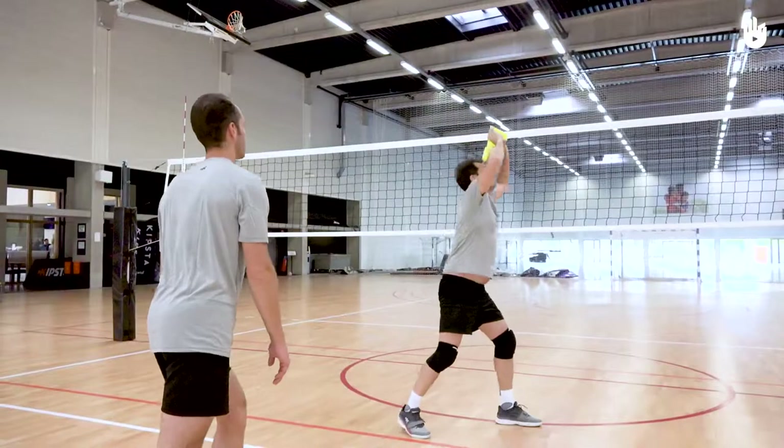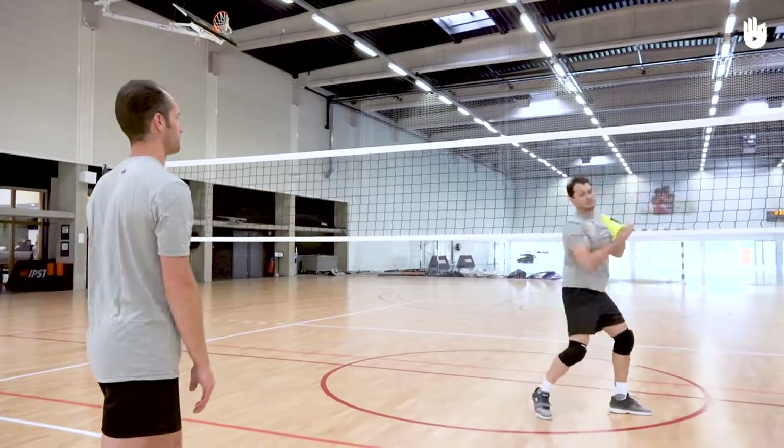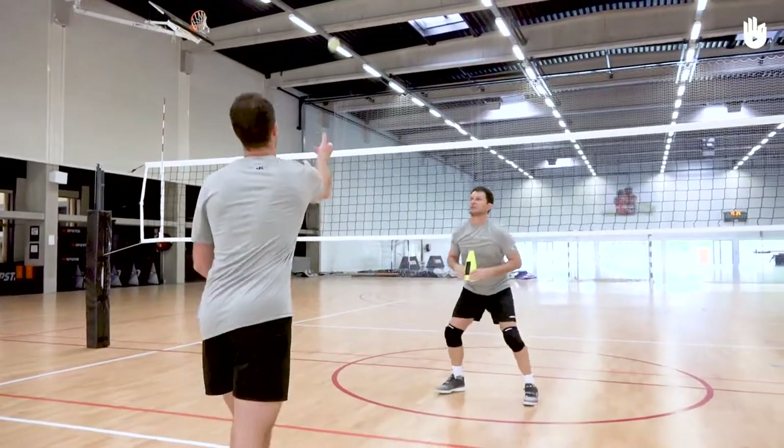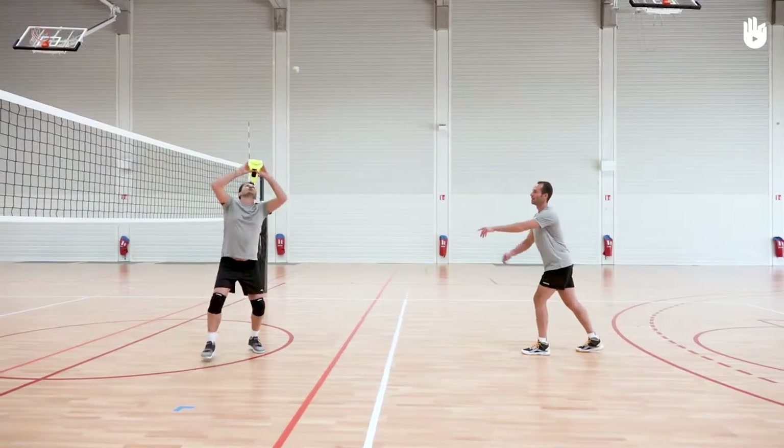Throw and catch the ball ten times. Next, catch the ball more quickly five times. Each time, throw the ball back to your partner immediately so they can throw it again. This time, without announcing any direction. Getting your body position right before passing is very important.